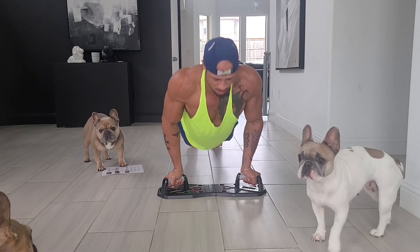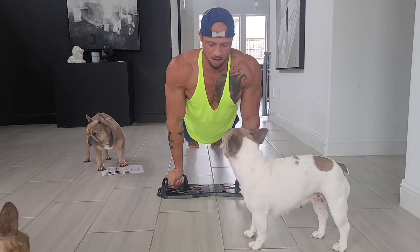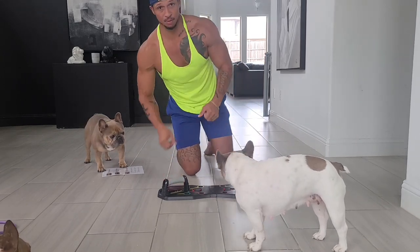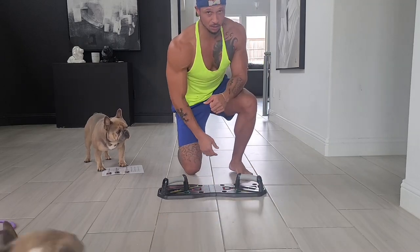Even though I'm doing this to build my chest, I can see that this is going to be working out all types of muscles I'm not used to working when doing the basic push-up or bench press. I'll give you all some results soon!